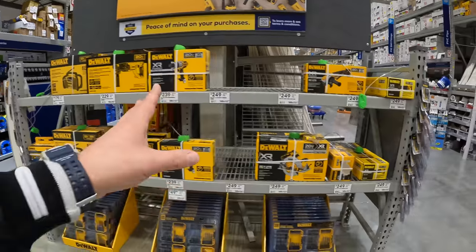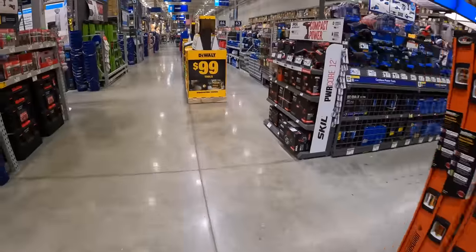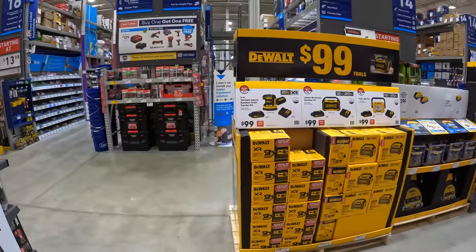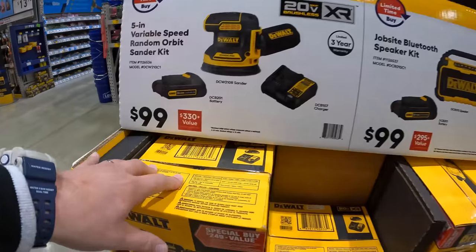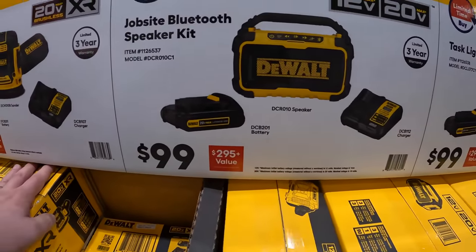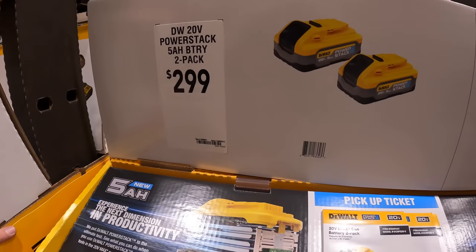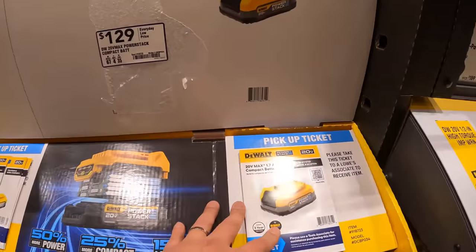They had a power detect sale this year — that was awesome. Now there are actually new sales here! They have a 5-inch random orbital sander for $100 as a kit for DeWalt, or the same price for a Bluetooth speaker kit, or a task light as a kit. $299 for a 2.5 amp hour power stack batteries with a voucher, or $129 for the 1.7 amp hour power stack battery.